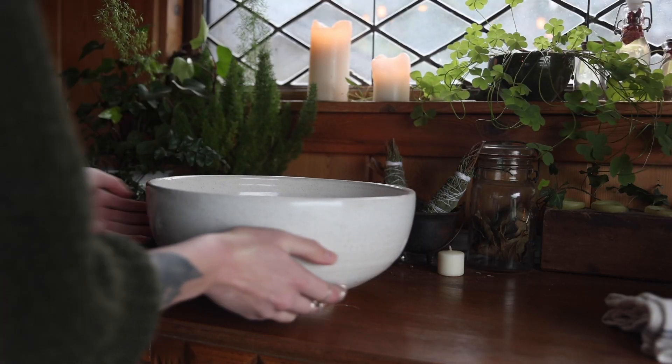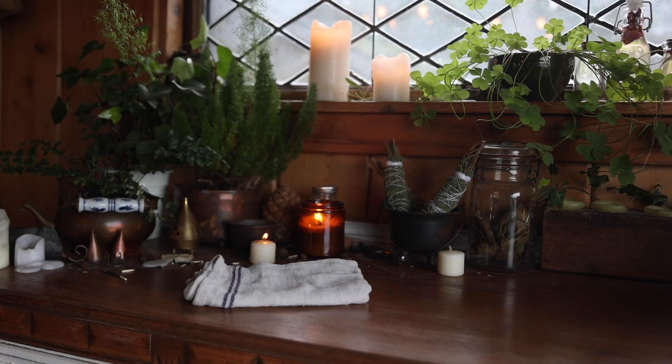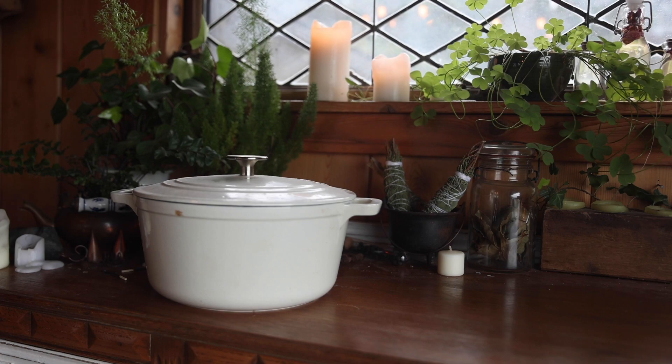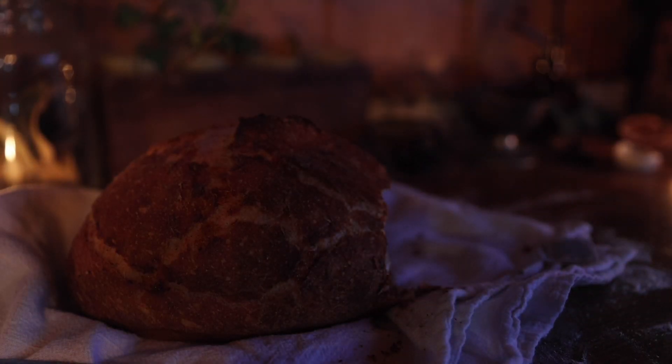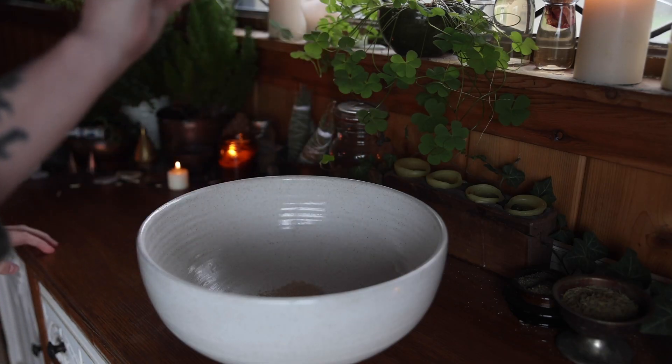You'll also need bowls, a spoon, a cloth, and a dutch oven. The dutch oven isn't necessary, but it does really help to make the bread have a nice crunchy outside. To make this bread, it's very, very simple. Simply begin by combining the yeast, sugar, and warm water. Make sure the water is about 100 to 115 degrees Fahrenheit — this way the yeast will activate but not be killed off by too much heat.